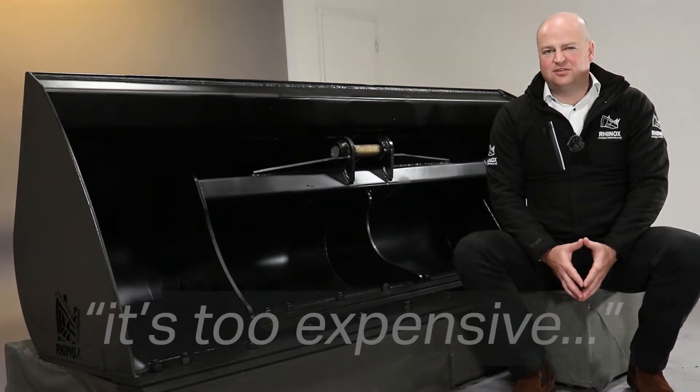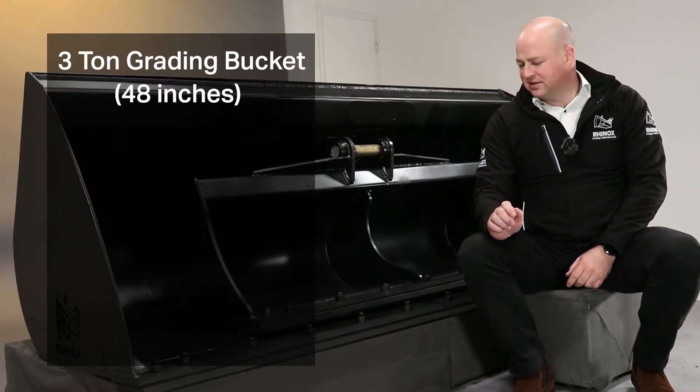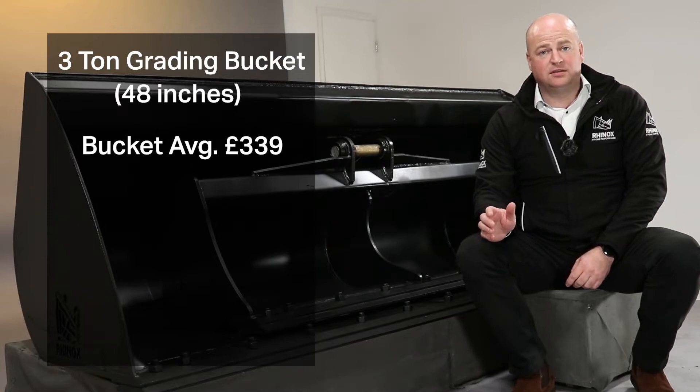Often we hear people saying that it's too expensive to put a bolt-on blade on, but here's an example. Take a three-tonne grading bucket, 48-inch — it costs about £339. And then a reversible bolt-on blade is about £95.